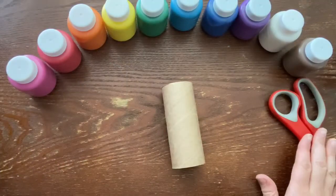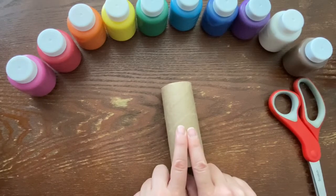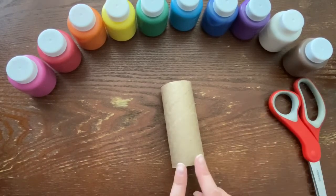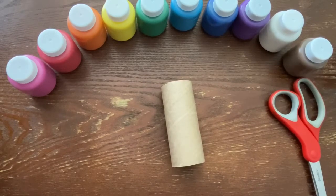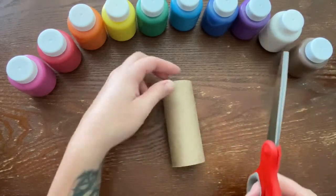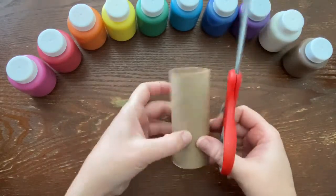Let's get started. Pull the paper roll ready along with your scissors and all your paint. First things first, we need to make the legs of our octopus. Now we have two legs, but how many legs does an octopus have? Octo meaning eight — that's right!